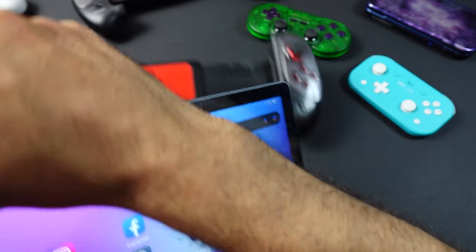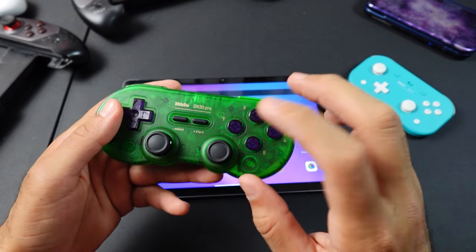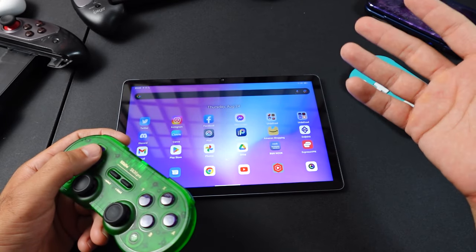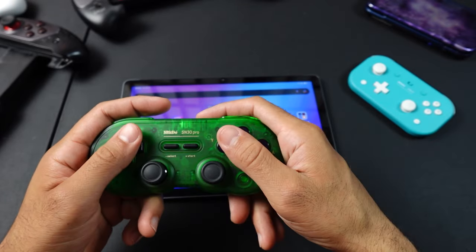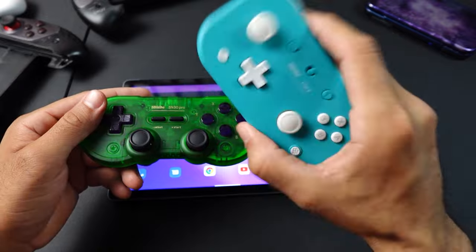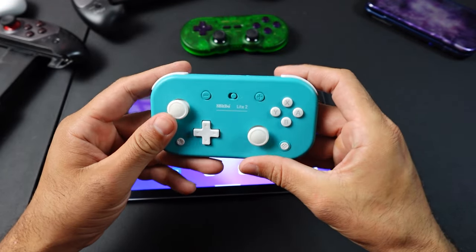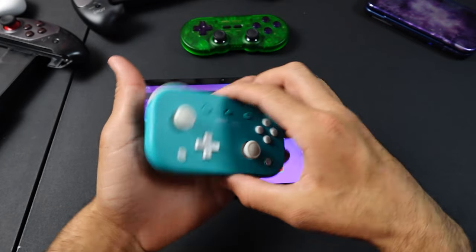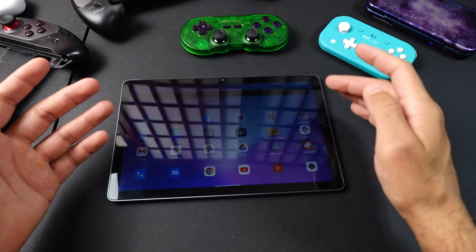In my opinion, the telescopic controller is a less-than-ideal solution for a tablet — you already have a big tablet and now a huge controller. What I recommend is a smaller Bluetooth controller. The 8BitDo SN30 Pro is, in my opinion, the perfect solution because the D-pad is in exactly the right spot, which matters a lot when most of the games you'll enjoy are retro games. If you want something even smaller, the 8BitDo Lite 2 is a great option — it can do everything the SN30 Pro can in a smaller package. Of course you can also use an Xbox controller or any Bluetooth controller that works for you.